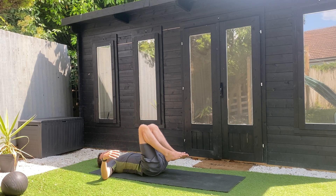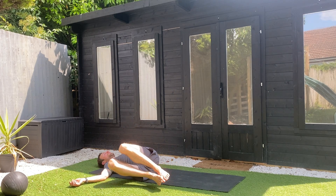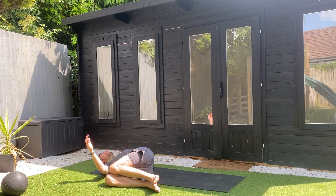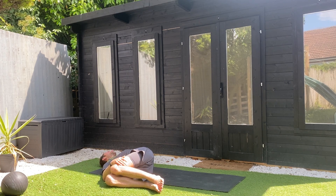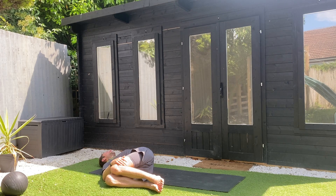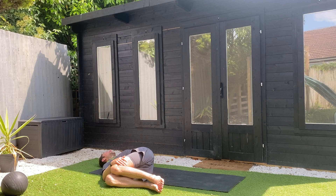Taking the arms out into a T position, I'm going to drop both knees over towards the right, with the left hand on that right knee. Then look over the left shoulder. Just take some exhales that release tension — soften the shoulders and the ribs. Gently close the eyes for a moment.